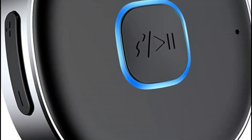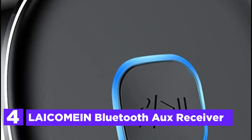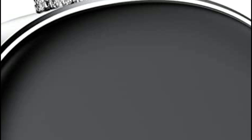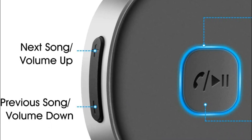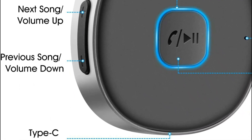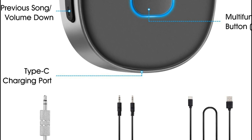Here is item number 4, the LAICOMEIN Bluetooth AUX Receiver. Transform your outdated car or home audio system, as well as your wired 3.5mm earphones or speakers, into a wireless setup with this Bluetooth 3.5mm AUX Receiver. It works well with almost all Bluetooth-enabled devices, including smartphones, tablets, laptops, and computers. Additionally, this Bluetooth AUX Receiver offers hands-free calling capabilities, thanks to its integrated microphone.